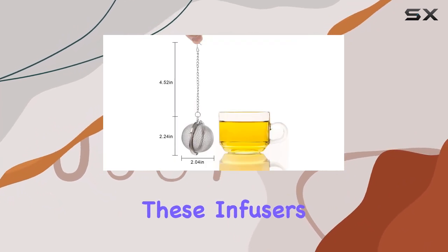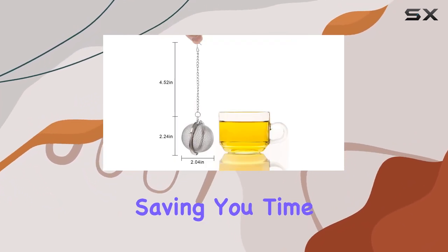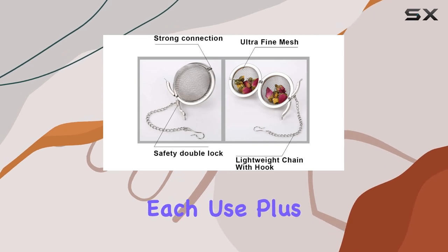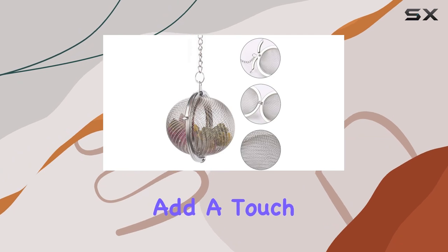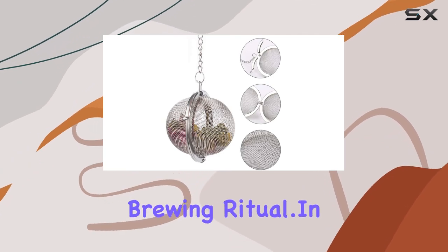Cleanup is a breeze with these infusers, as they are dishwasher safe, saving you time and effort after each use. Plus, with their sleek stainless steel design, they add a touch of elegance to your tea brewing ritual.